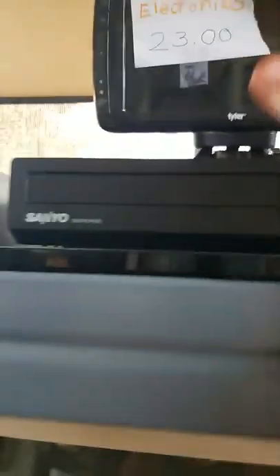See, this is the 7-inch Tyler LCD. My DVD players. Remote for the DVD player. This one I did a video on.